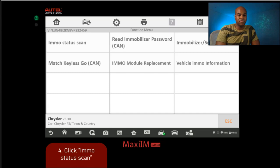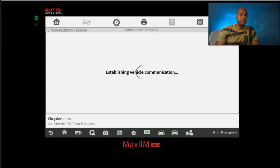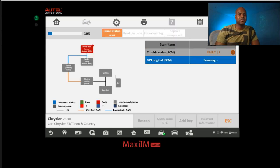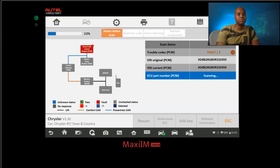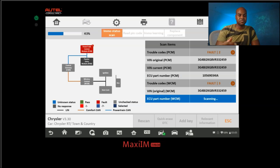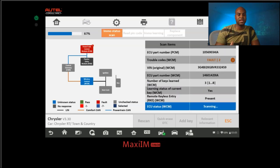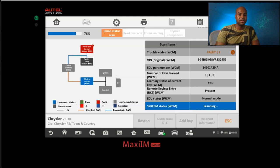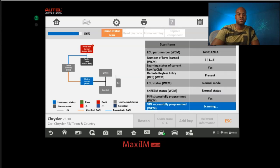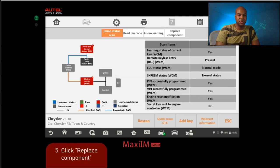The first thing I recommend doing is going to the IMMO status scan. The reason is that this scans all the important modules related to the immobilizer system — all of these are vital for it. If you have certain faults on your PCM module that are not immobilizer-related, you probably won't be able to do the key coding procedure until you remove those faults. Once those are cleared, you'll be able to proceed with the key coding procedure.